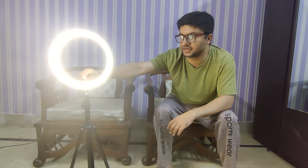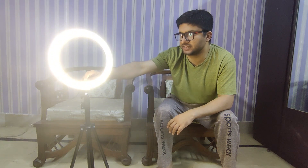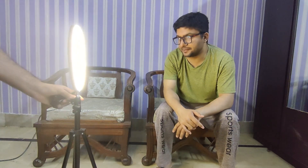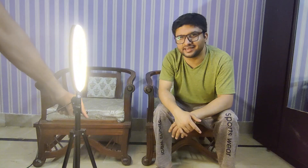And guys, this is our tripod setup. You can hold the camera there, you can hold the mobile, and you can record your videos. So guys, we have set up the ring light, and you can see the difference. Tell us if you feel the difference — tell us in the comments.